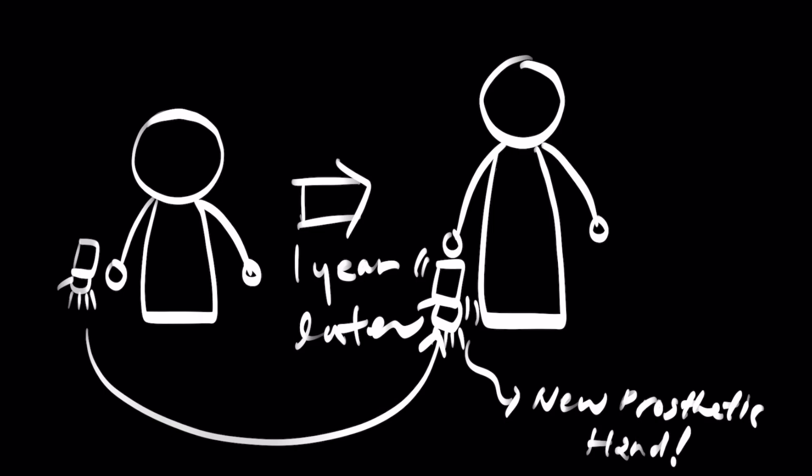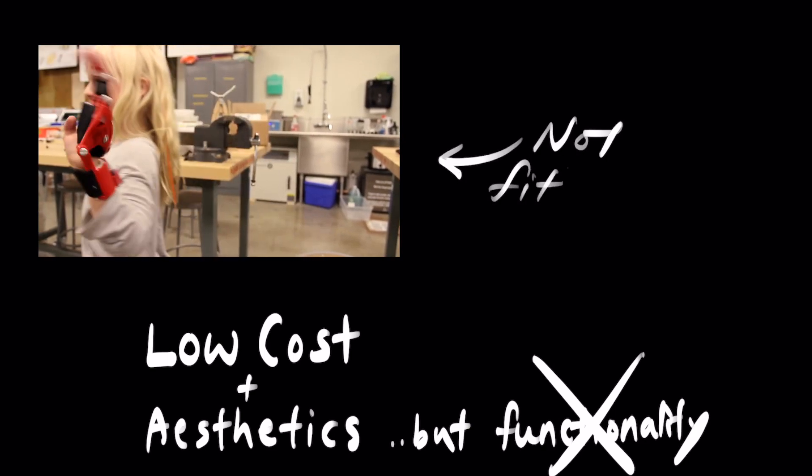However, the main issue with this design is that it is not functional for most hand types since hand shapes were so diverse. So even with its aesthetics and low cost, it did not provide enough functionality.